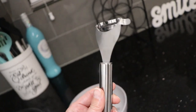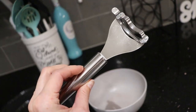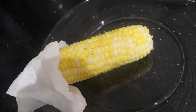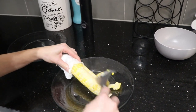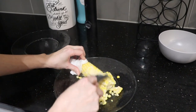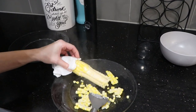I also got this from Temu — it's like a corn shucker. This thing works so good. I'm holding it with a paper towel while I figure out something else to hold it with. You just shave it like that and it takes all the corn off and it's so easy. Look at that!